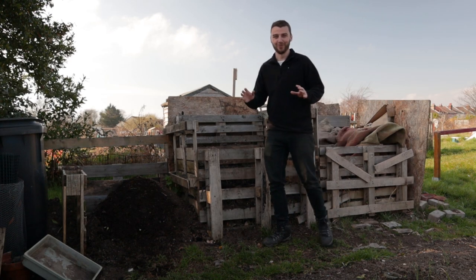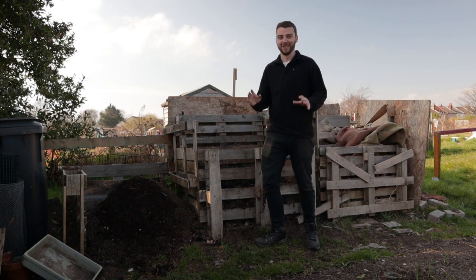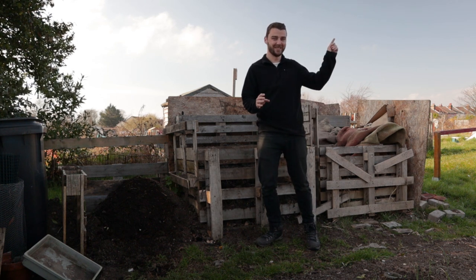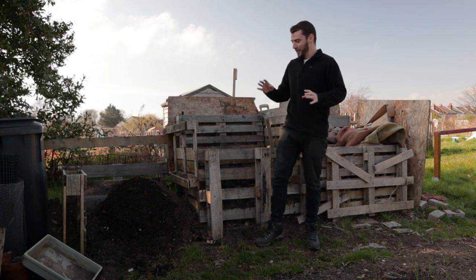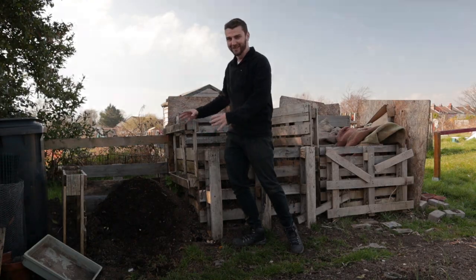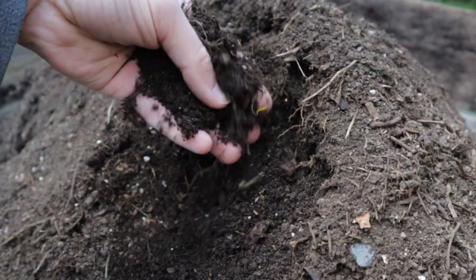Hi folks, welcome back to the channel and welcome to part two of my seed sowing weekend. If you missed yesterday's episode, the last in the series, you can find it up here. It was all about this compost, sorting through it, and we have got absolutely loads of good quality stuff that you can see here.